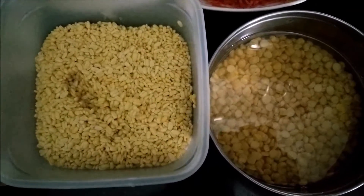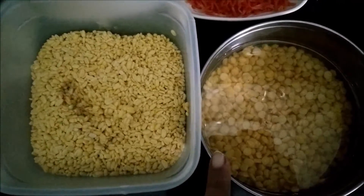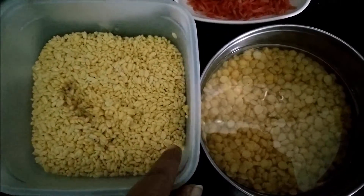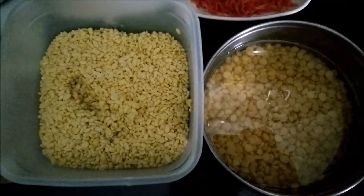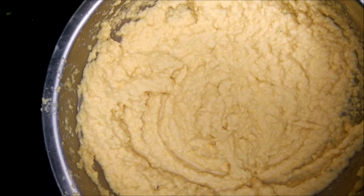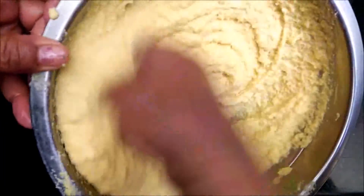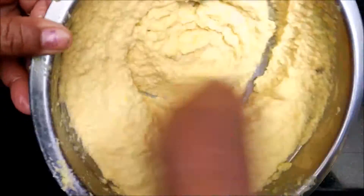First, after soaking you need to grind both these pulses well. But you have to ensure that you do not form a fine paste — it should be a little on the rough side. I will show you what the consistency and texture of the paste should be. I have grinded both the pulses separately — both the moong dal and the chana dal. The texture should be a little on the coarse side and should not be very fine.